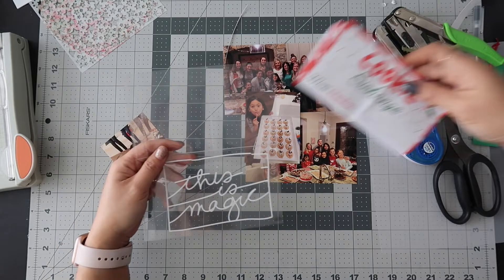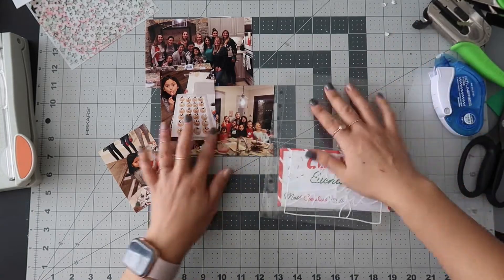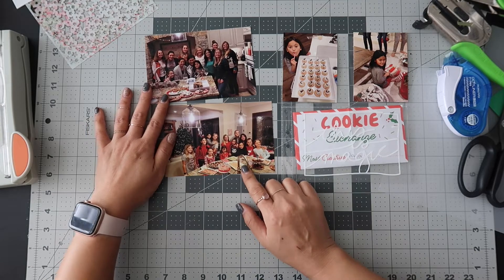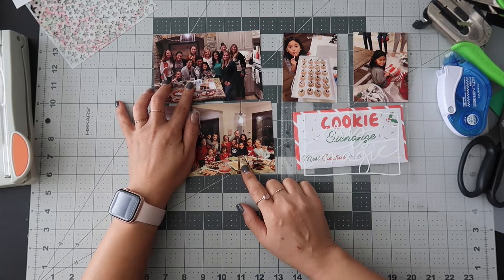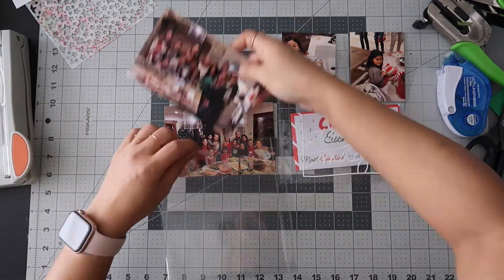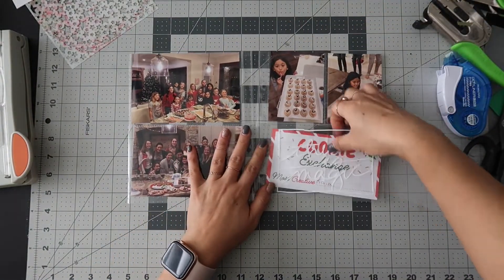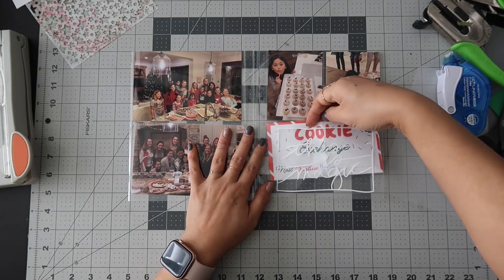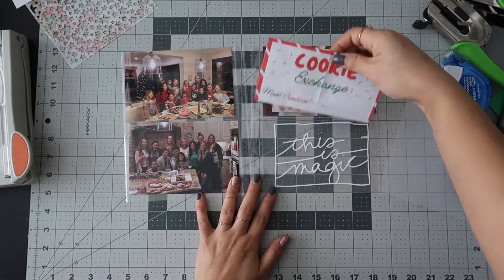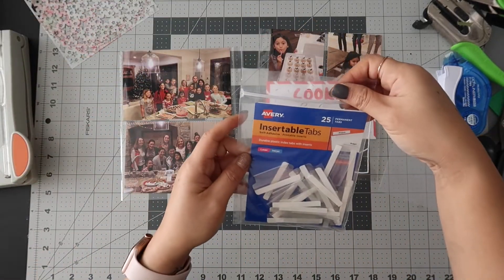For day eight I was going to use this 'This Is Magic' piece and put something in for the cookie exchange, but I also want to include all these pictures — all the girls that came to the exchange and the moms that get together every year. I actually think I'm going to make this a double spread. I know it's picture-heavy, but it does say 'cookie exchange' and I need something simple because my other pages are so ornate. I'm going to put a little tabby thing here so they know to pull it out.